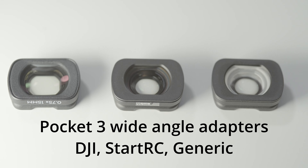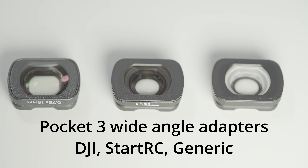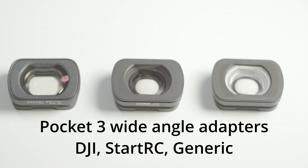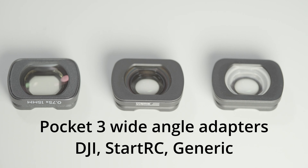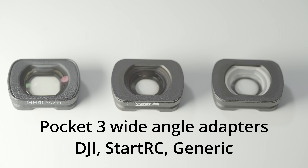In this video I'll be looking at three wide-angle adapters for the DJI Pocket 3, seeing how they compare in terms of how wide they are, the image quality, stacking with filters, and removing any distortion that they have.